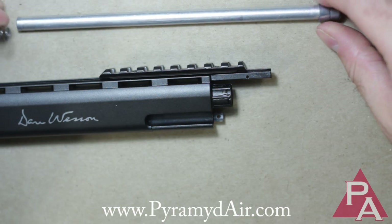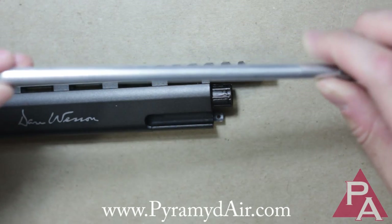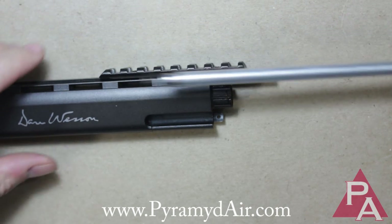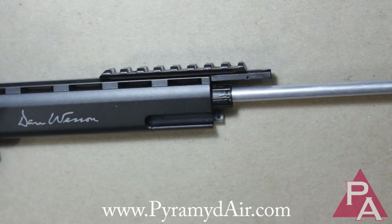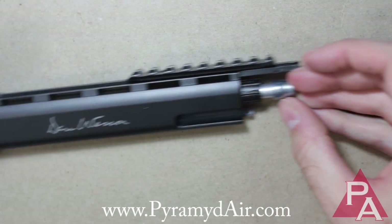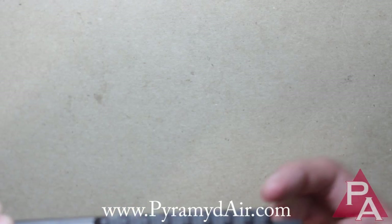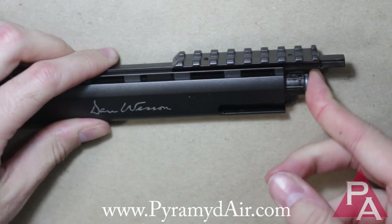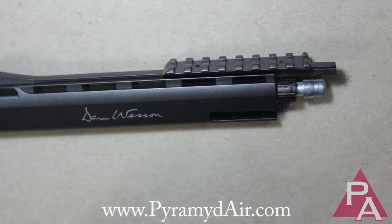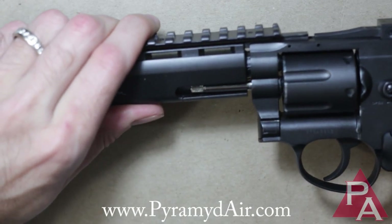Now put the inner barrel back in — and obviously that's not the end that goes with the spring. There we go, now I'm figuring it out. Put that back in the inner barrel, and you have to play around with it and wiggle it around because it needs to sit further into the outer assembly. When it's in there, it should be spring-loaded and kind of sit out just a little bit. Then you can insert the outer barrel back into the main part of the gun.